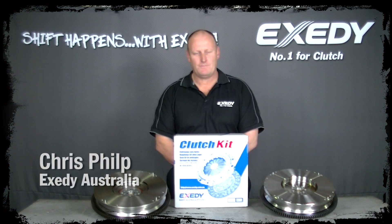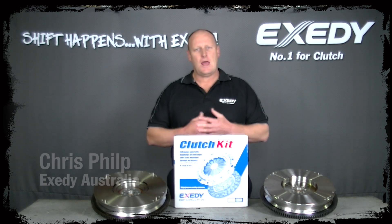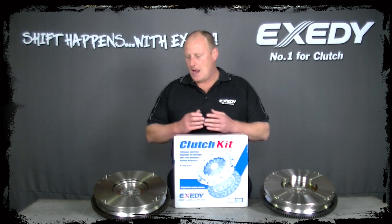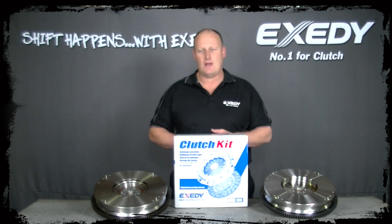Hi, I'm Chris from Exedy Australia. Today I'd like to talk to you about dual mass flywheels and single mass flywheels and the pros and cons of both. There's a lot of talk in the industry about which one's best for the vehicle, so we'll break them down into the advantages and disadvantages of each.